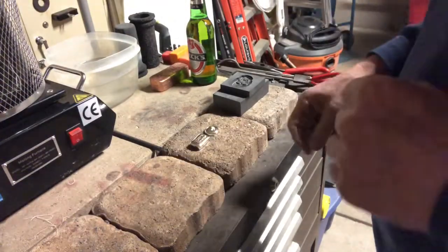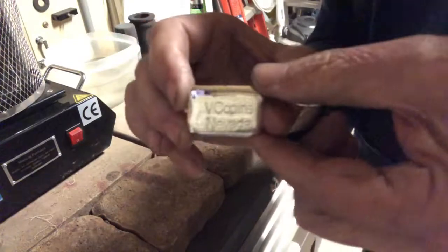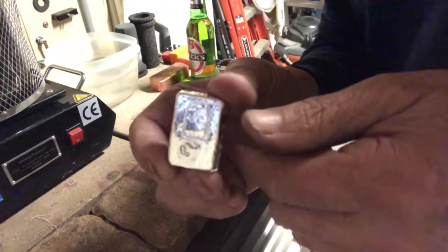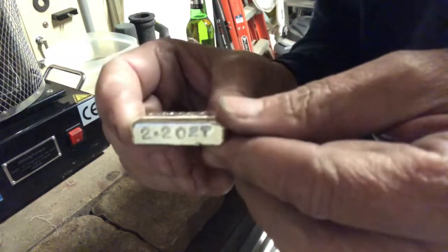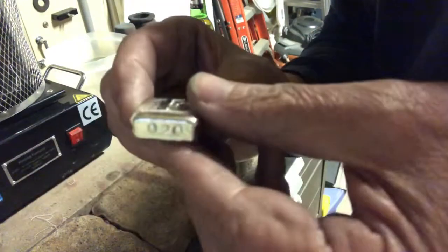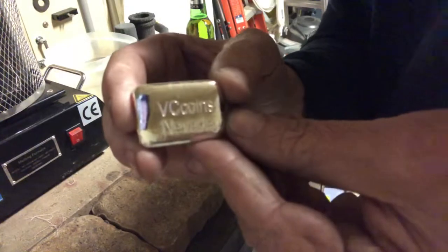Hey guys, VC Coins Nevada here, just giving you a quick follow-up on the channel bar I did for Silver Madness. There it is, all stamped out. It's got VC Coins on the front of it, it's got my tombstone on the back of it - that turned out very cool. It's got the weight right here: 2.20 ounce OZT, very cool. It's got the 999 silver stamped on it right there. And it's got bar number 20 marked on it. So Silver Madness, that'll be going out to you on Monday - hope you enjoy it, turned out beautiful my friend.